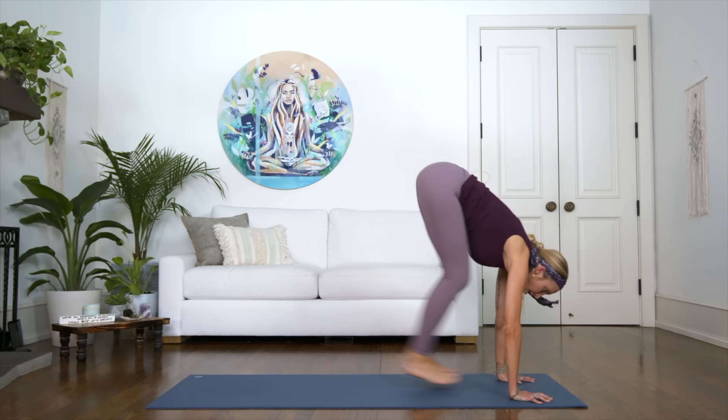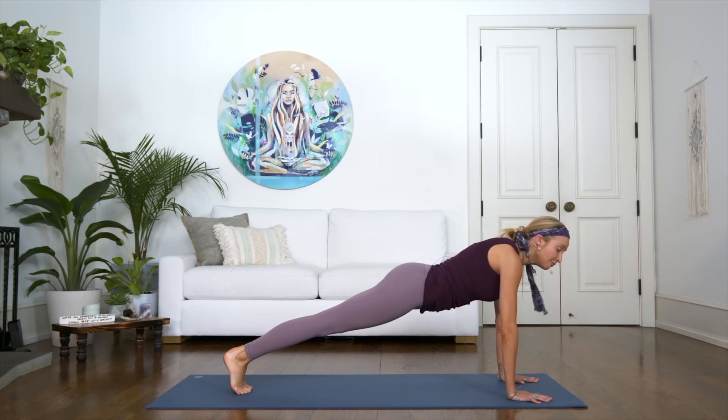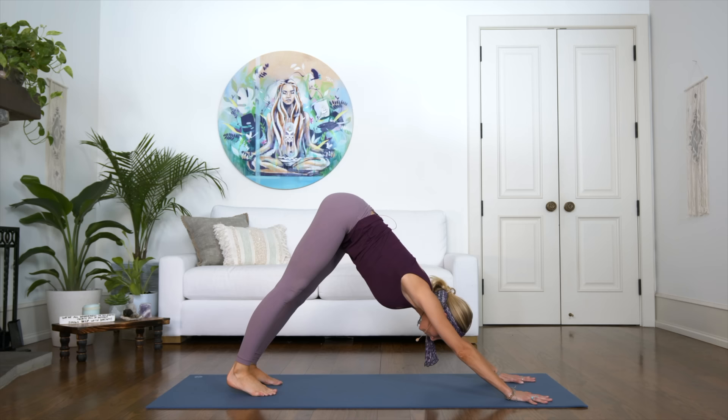Now let's do the full flow. Inhale halfway, exhale, ground the hands, bend your knees, hop or step back. Then from here — chaturanga dandasana all the way. Release the toes, inhale, opening into upward facing dog. Exhale, push back, releasing into your downward facing dog.